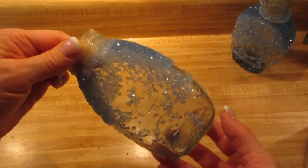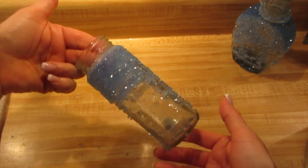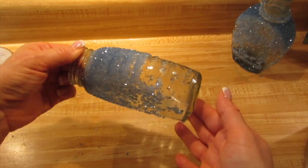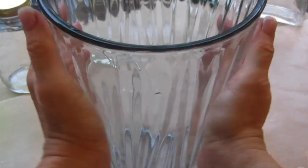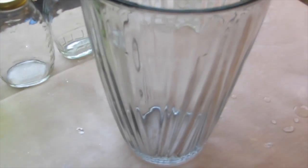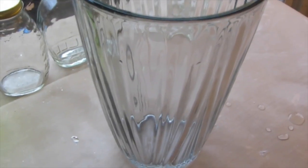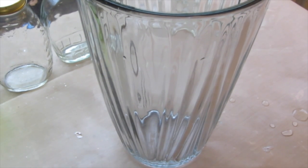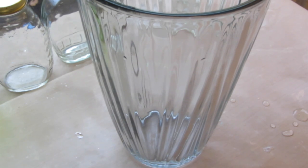I did not sand this whole bottle — I sanded only some parts of it. You can see how some parts hardly have any crystals on them, and some parts of the bottle have a lot. Now I'm taking this clear glass vase I got for about $2 at the thrift store. It's quite heavy and substantial — you don't want anything too light because the glass might crack. You can also keep the jars in the pots.